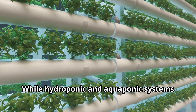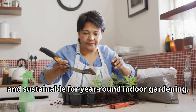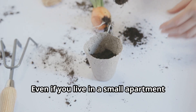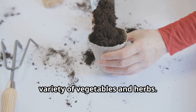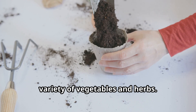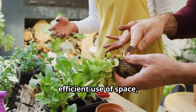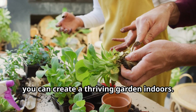While hydroponic and aquaponic systems are highly sustainable, other methods can be equally effective and sustainable for year-round indoor gardening. Even if you live in a small apartment without outdoor space, this method allows you to cultivate a variety of vegetables and herbs. Leveraging sustainable practices, efficient use of space, and modern gardening techniques, you can create a thriving garden indoors.